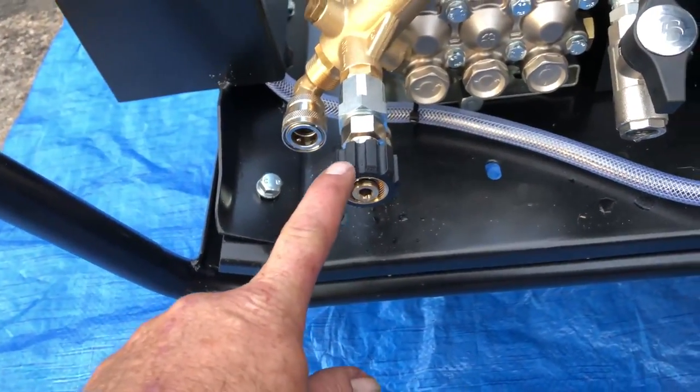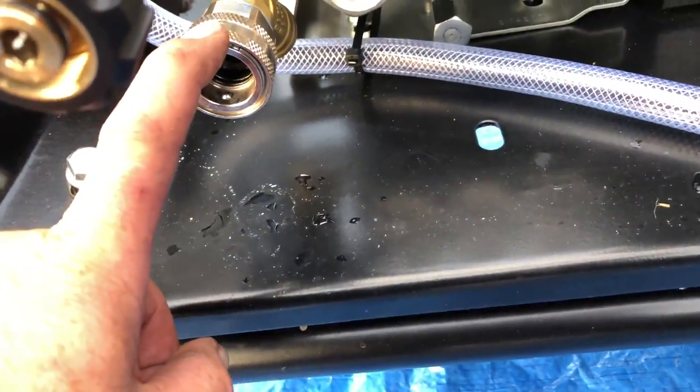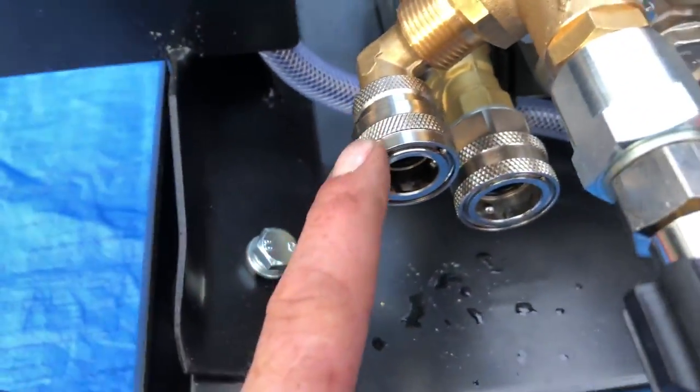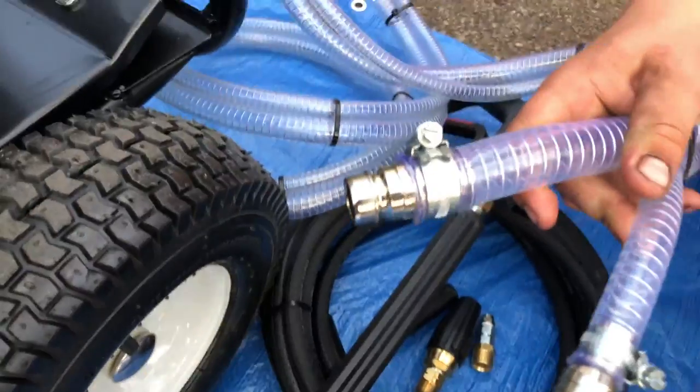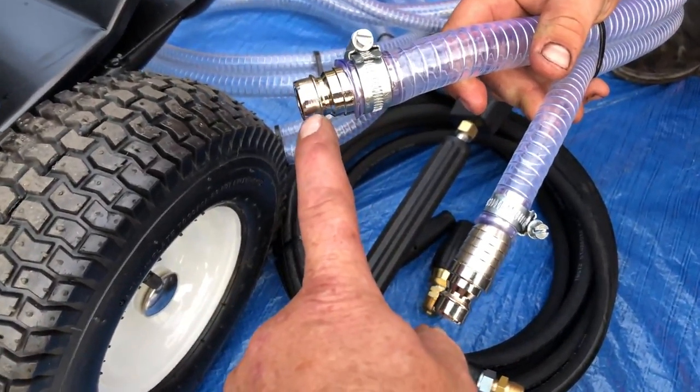At this point here you've got your high pressure outlet, and on this side you've got the inlet side. The quick releases are two different sorts — that's the water inlet and then you've got the dump return. The smaller one is the dump, and the bigger one is the water inlet.